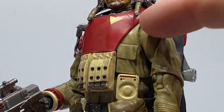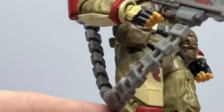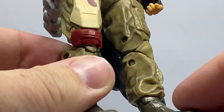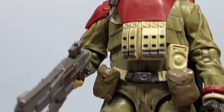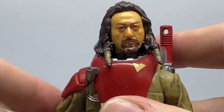I do like the sort of weathering and the wash over the jumpsuit. Just need a little bit of work on those feet, I think. Otherwise, I'm really happy with this one. Nice update.